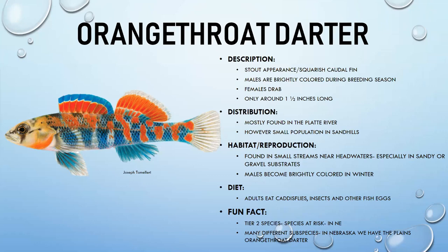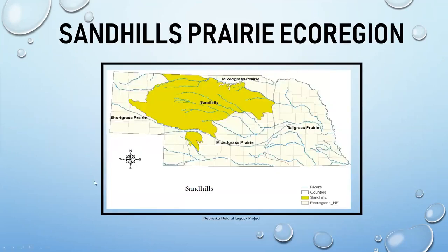Orange throat darters prefer small headwater streams with sandy and gravel soil. Adults eat caddisflies, insects, and other fish eggs. They are a tier two species at risk in Nebraska. The subspecies found in Nebraska is specifically the plains orange throat darter — there are other subspecies throughout the United States.